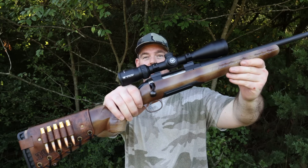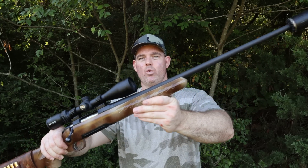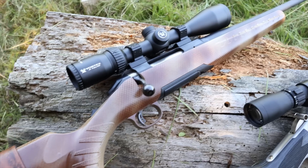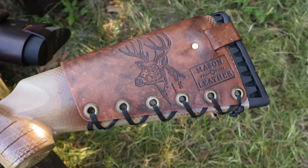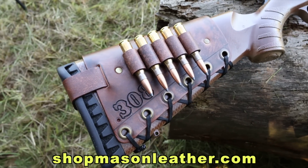Here's my test rifle, a Ruger American Gen 1. I did the custom paint job myself. It's got a 22-inch barrel, and I did have it threaded for a suppressor. I've got one of my handmade leather cartridge cuffs on here with .308 stamped on the front and a whitetail buck on the back. Check out my website shopmasonleather.com.